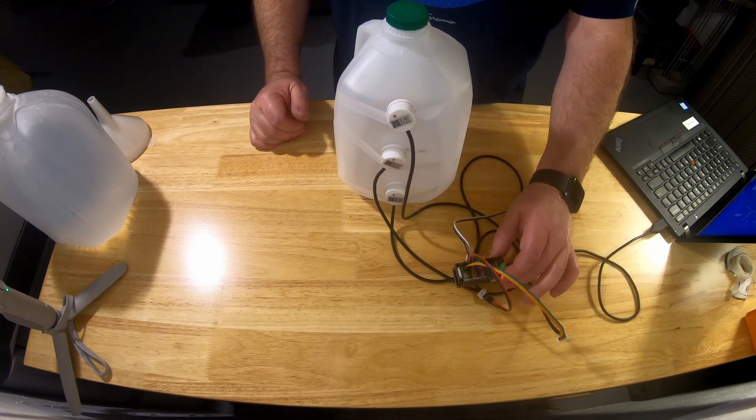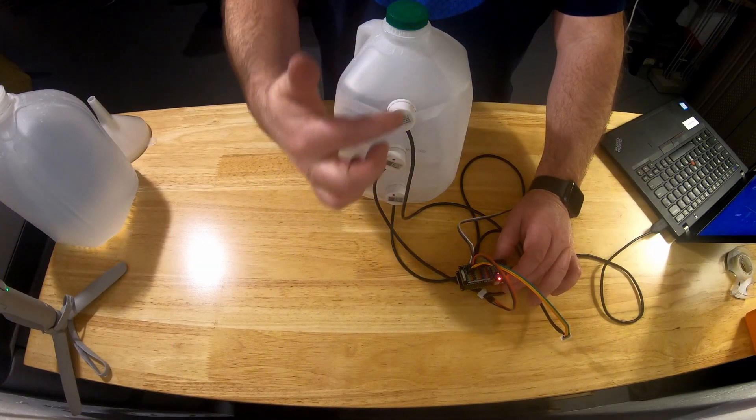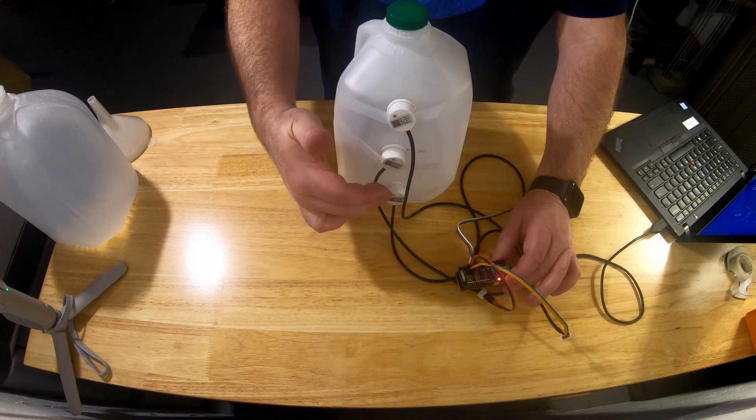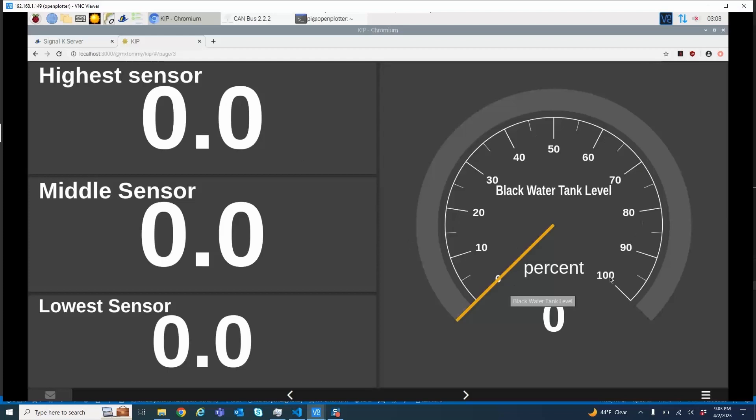So we've got an ESP32 here, and what I've got is three of those sensors connected up and taped to the front of this water bottle. As the tank fills up, each one of those will get a signal. We'll be able to read that in Signal-K, where each sensor will go from zero to one, and there is a calculation that sets the level of that value as it increases. I've also set up a KIP page which will show the percentage of the tank full, and the three sensors as they go from zero to one.